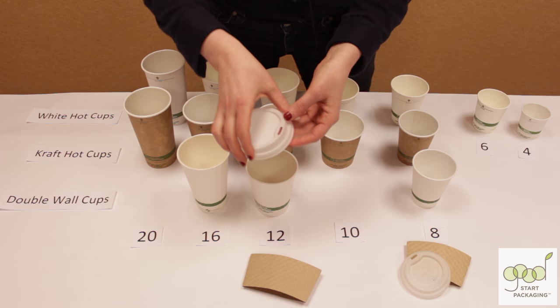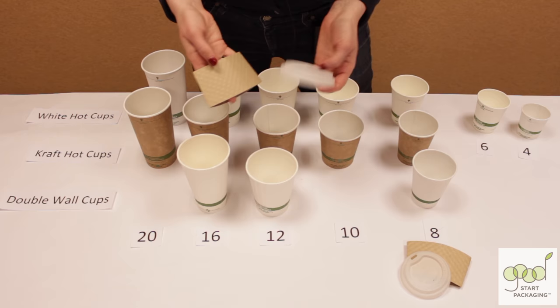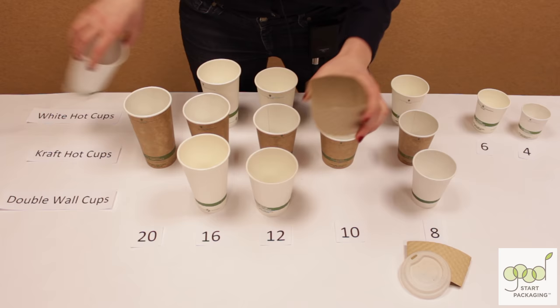Let's start with the most versatile sizes: the 10, 12, 16, and 20-ounce. These all share the same size lid and sleeve. This 12-ounce is like a Starbucks tall, the 16-ounce is like a grande, and the 20-ounce is like a venti.